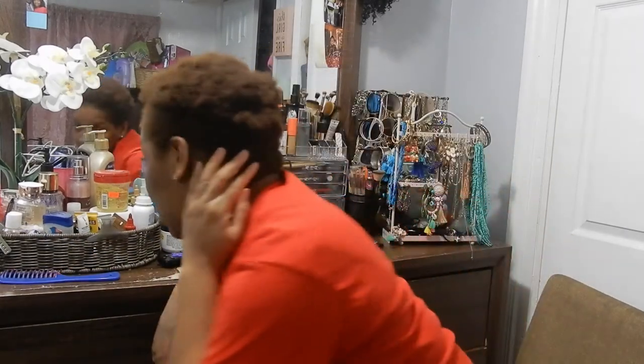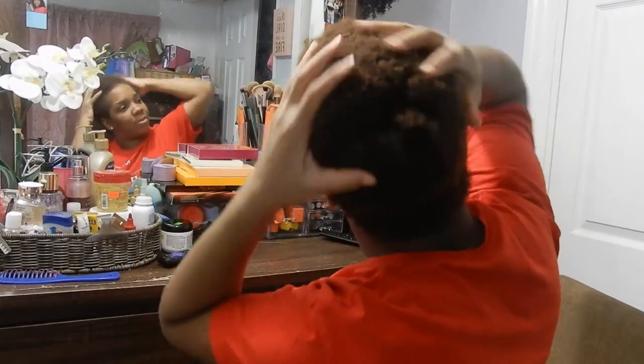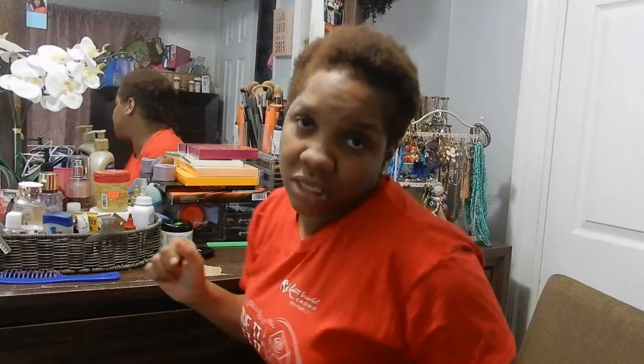As you guys can see, if you look back here, you can see how thick it is. I'm trying to give you guys a better view so you can actually see how thick this sucker is. It's really thick and I just can't do it no more.